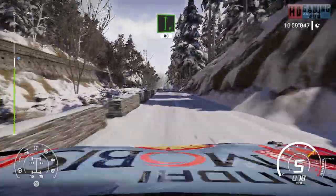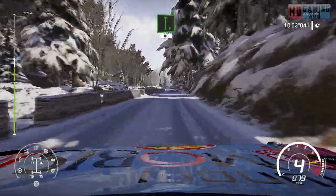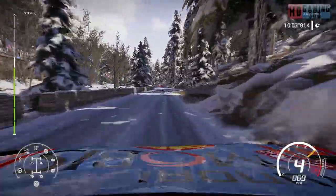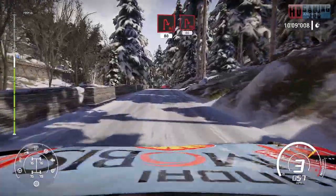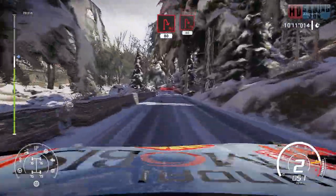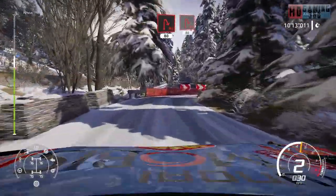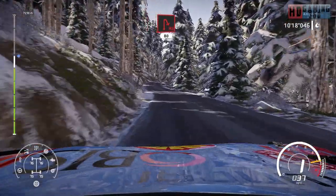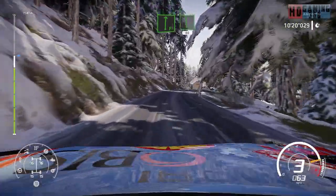Tap right, 80. Right six, 100. Caution hairpin right, 80, over tarmac. Flat right into flat left, narrows, 80.